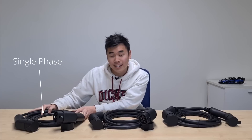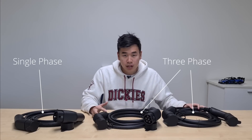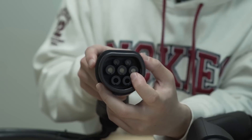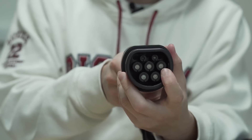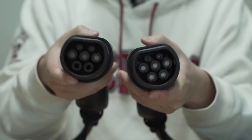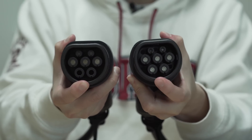The main difference between the 7, 11, and 22kW cables is that the 7kW cable is a single phase cable, and the 11 and 22kW cables are three phase cables. You can tell that by looking at the pin configuration. On the single phase cable you can see it's got live one, neutral, and earth, whereas on the three phase you can see it's got live one, live two, live three, neutral, and earth. On the single phase cable the bottom two pins are empty, whereas on the three phase cable there are conductors inside all of the pins.